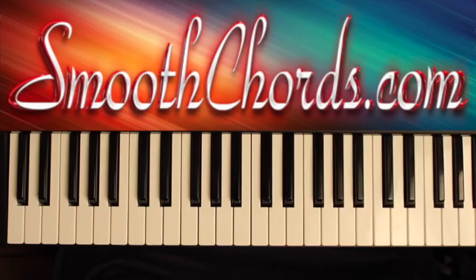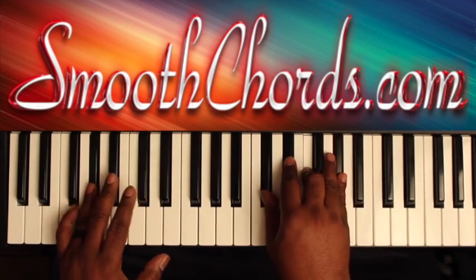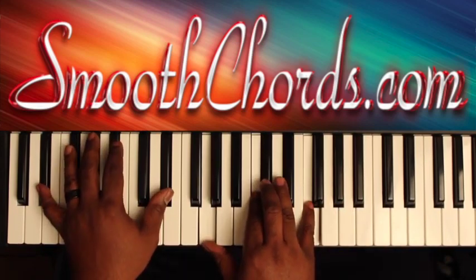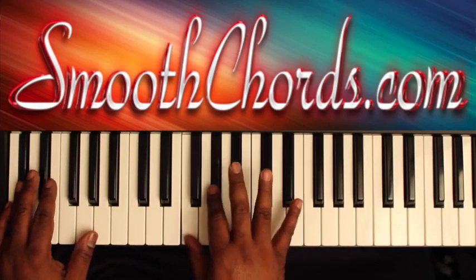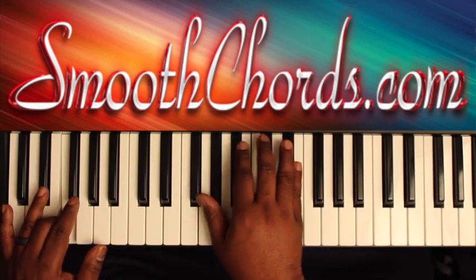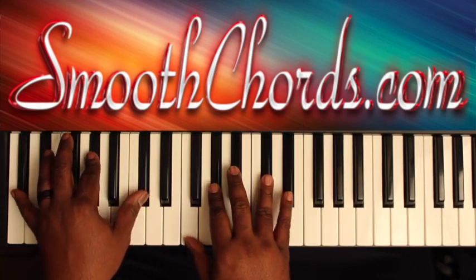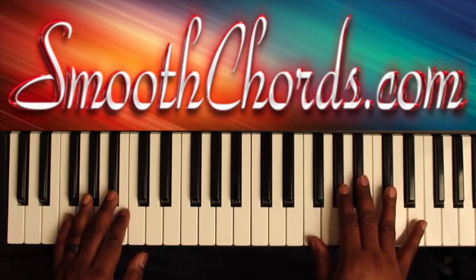This lesson will cover a song titled 'If Jesus Can't Fix It,' recorded by the Mighty Clouds of Joy in the key of D-flat. To begin this lesson, the introduction will go as follows.